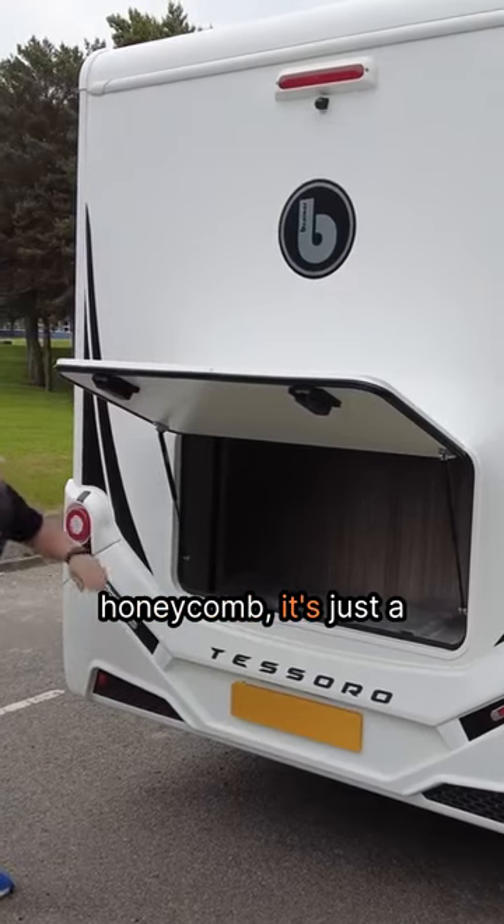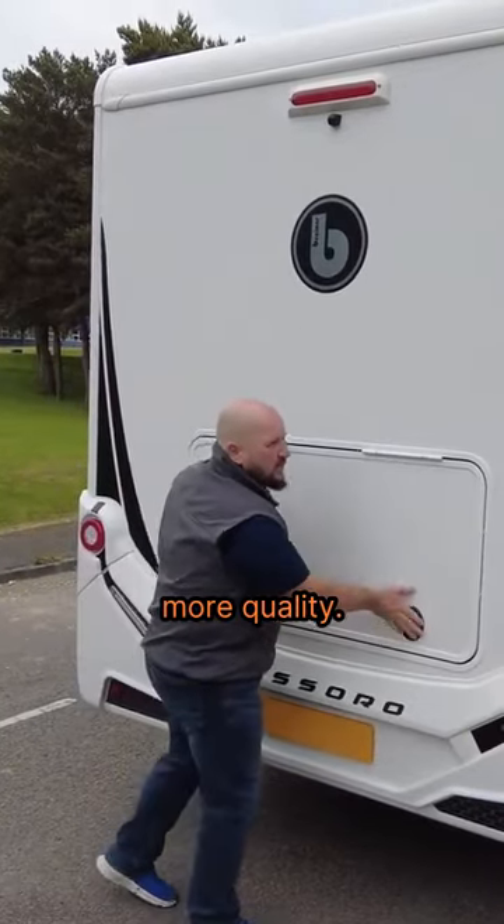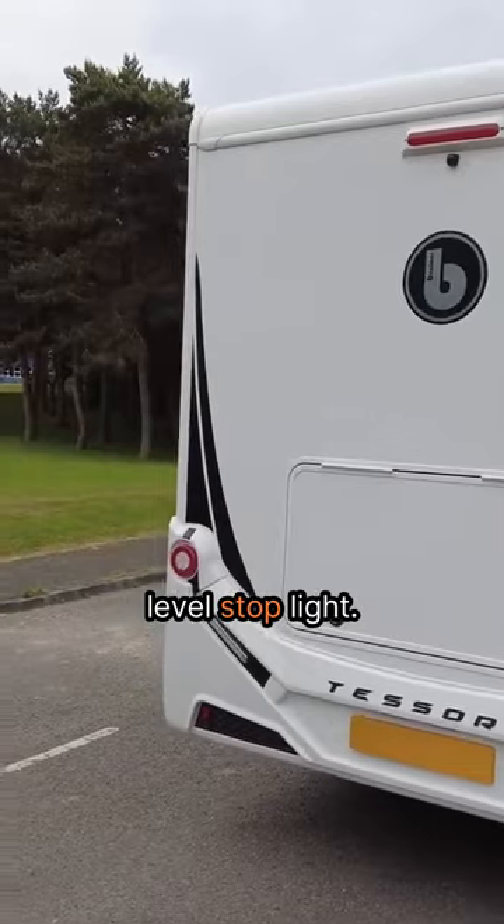It's not honeycomb, it's just a sticker, but it adds to that sense of a bit more quality. There's a reversing camera up at the top and a high-level stop light.